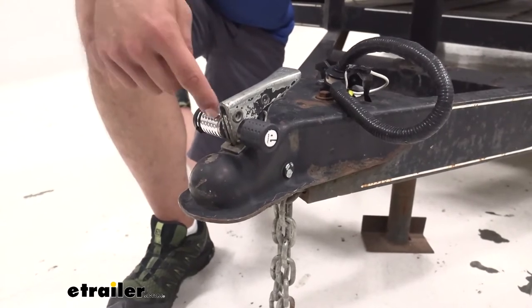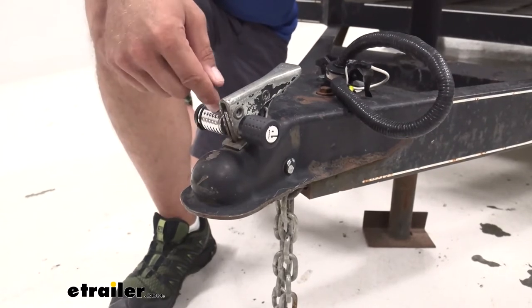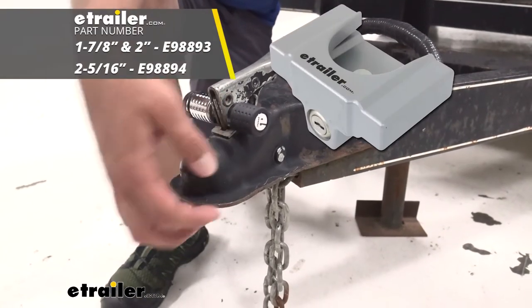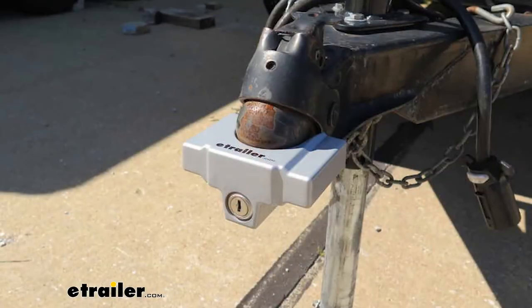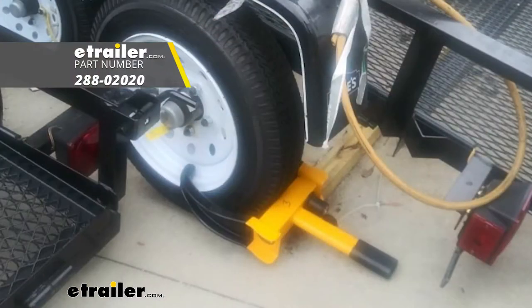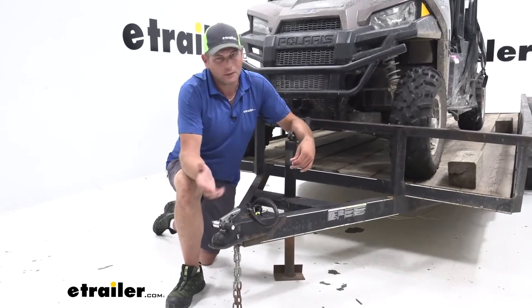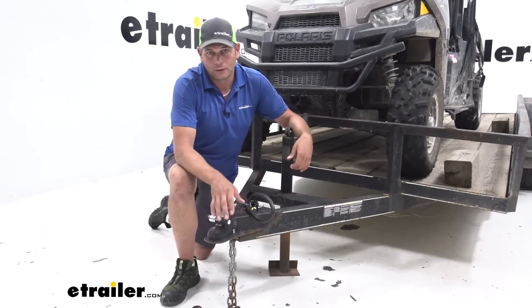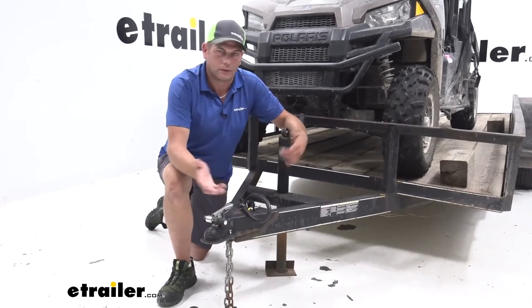For maximum security of your trailer, I think this should be one of several different items that you get. If you're going to be in long-term storage, this is going to be a great deterrent, though it certainly isn't something that can't be bypassed. We also have a coupler lock that slides over the end and makes it completely unusable. We also make a wheel lock that clamps around your wheel. Having three different locks on your trailer, especially in higher crime areas, is really going to deter thieves — there's got to be an easier target available than dealing with all those locks.